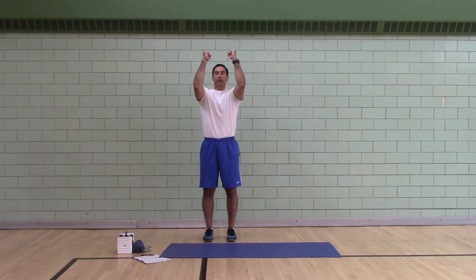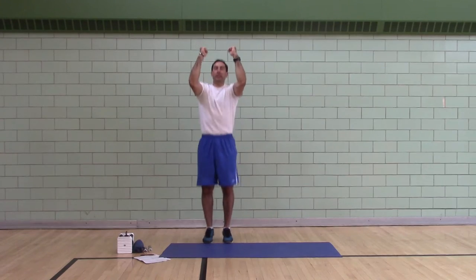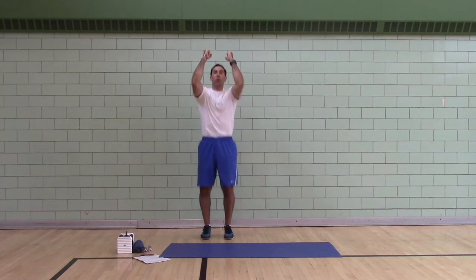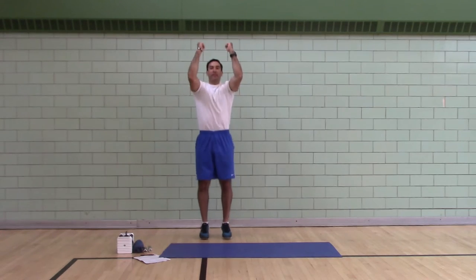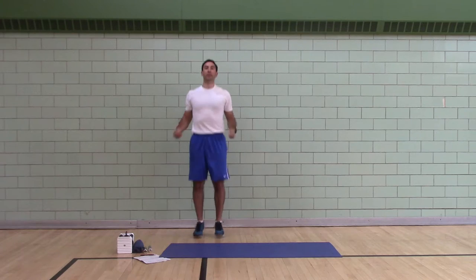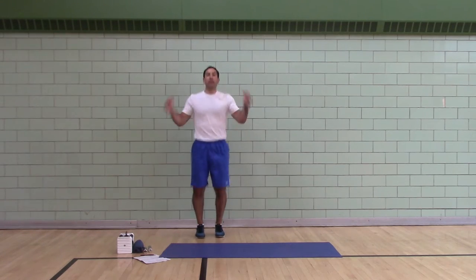Ankle bounces — 50 reps. Arms straight, then arms bent, knees straight. This is like skipping rope except your arms are up, kind of like martial arts. So it exposes your core — you have to stabilize your core more.